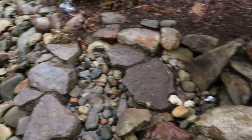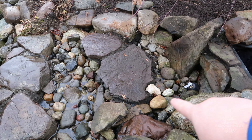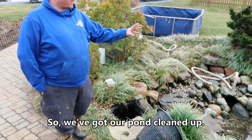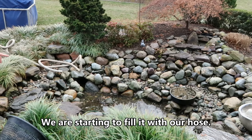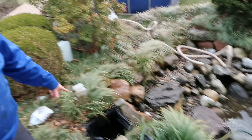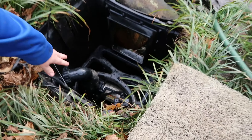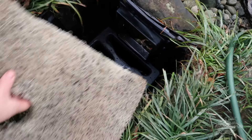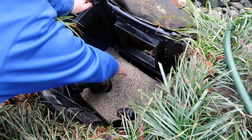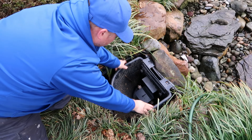Once we get that set in place, we'll check our lights, make sure those are set where we want them and hide the wires — we certainly don't want those to distract from the beauty of the waterfall. So we've got our pond cleaned up and we are starting to fill it with our hose. Our bio falls is back together. Now we're putting our skimmer back together — we've got our mat rack in the bottom, our pump hooked up, and we're putting our filter mat back in, then setting the debris basket back in place.